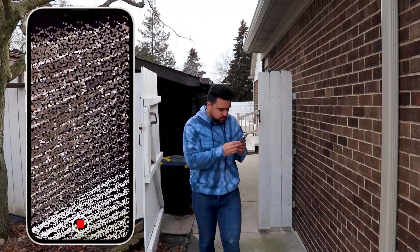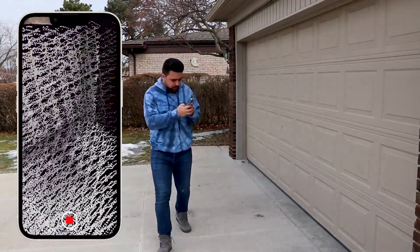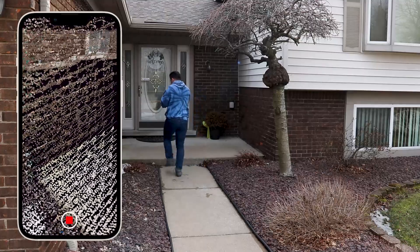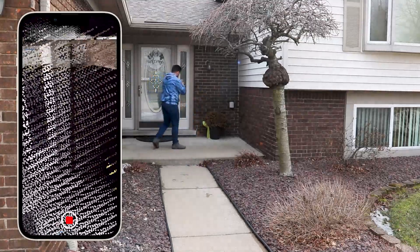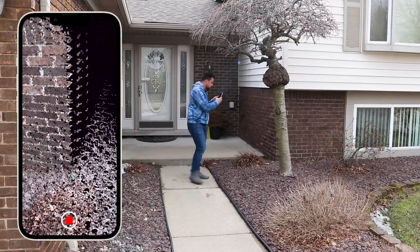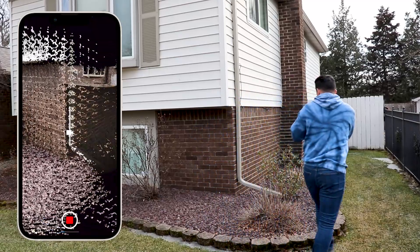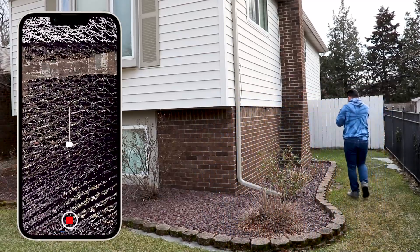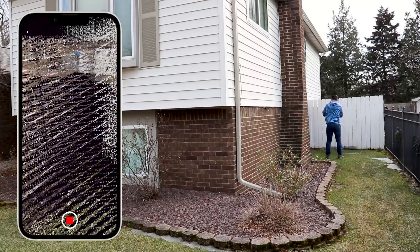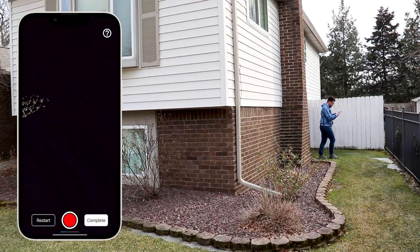I can definitely see every time I take a step the phone is shaking just a little bit, and I'm sure that's going to contribute to some degree of error. I'm getting into the entrance of the house — I'm not trying to go super fast but I also don't want to go so slow it's unbearable, so I have to find a happy medium. We're almost done, just got this last bit of fence. Alright, hit stop and complete.